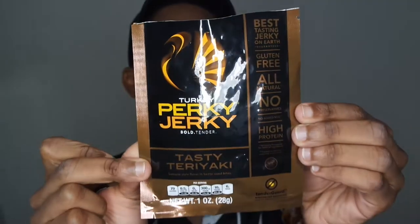This is Turkey Perky Jerky Bold Tender — tasty teriyaki flavor. It's basically beef jerky. Best tasting jerky on earth, guaranteed — gluten-free, all-natural, no preservatives, no added MSG, high-protein, carefully hand-crafted and marinated overnight. It smells like dog food, but this turkey perky jerky is really hitting. I love me some beef jerky.